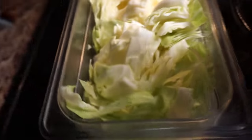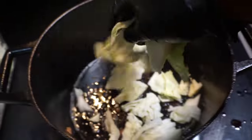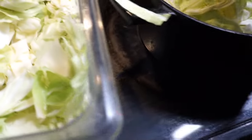Now our bacon is done, we want to go ahead and set this to the side. Now we're going to take our cabbage — we're not going to wash out that hot pot. We're going to take our cabbage and add it to the pot, adding all of the cabbage to it. Now you got to have a pot big enough to hold that cabbage, first and foremost. So let's go ahead and add the cabbage.